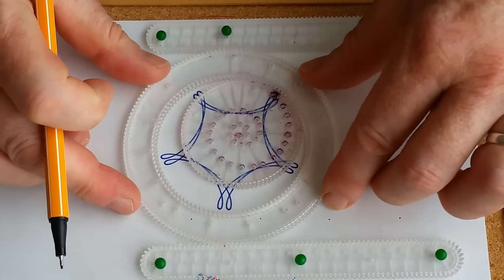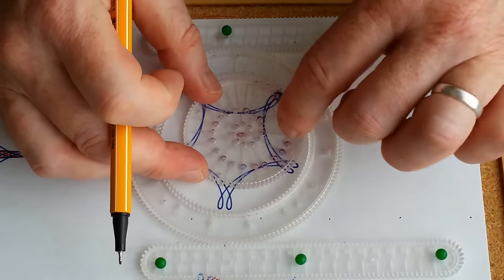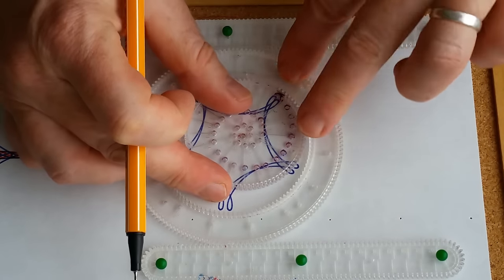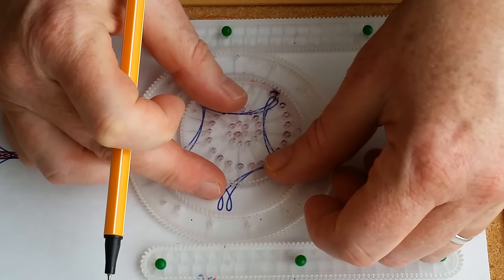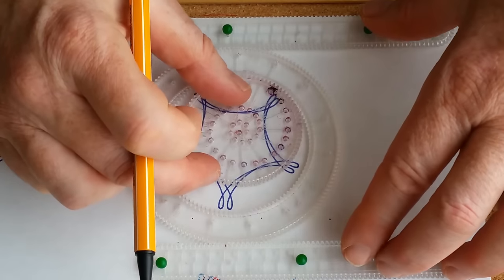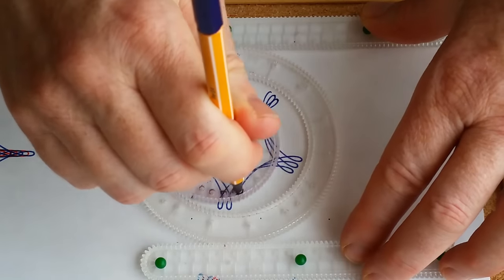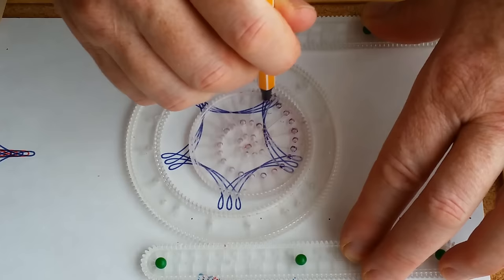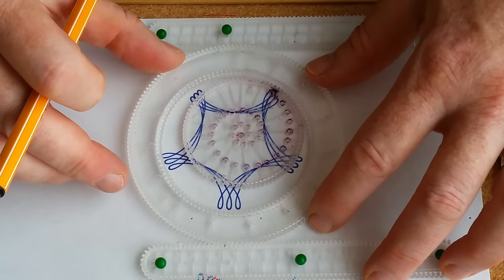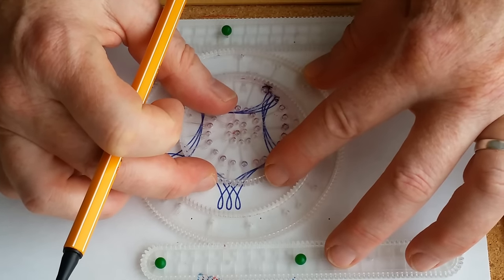So move the ring one tooth to the right. You really have to be careful to keep this pretty close to engaged — one, two. Move it slowly when you're moving that wheel over and feel the teeth. So the ring one tooth this way, and the wheel one, two — this way.